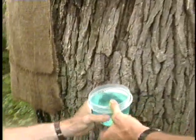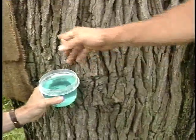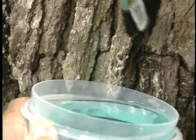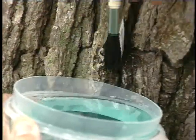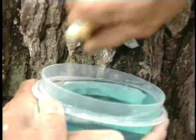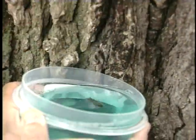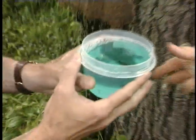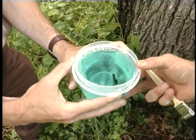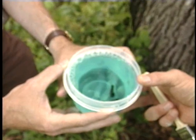Now we can try the dish soap mixed up at triple the insecticidal soap rate. There's a little bit of a drowning action here — it's not quite as quick a kill. It's probably a little more humane to use the insecticidal soap, but both are effective. That still didn't take very long.